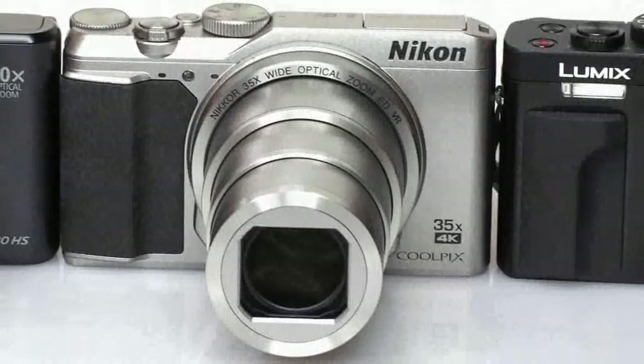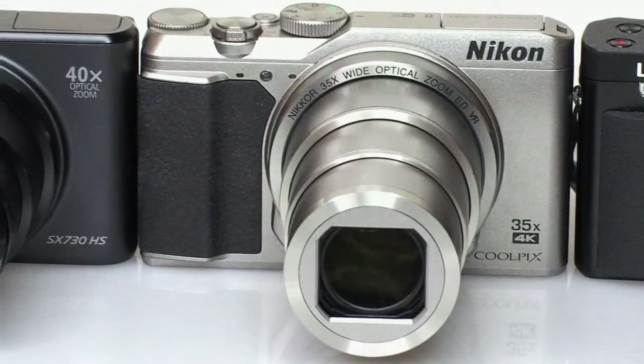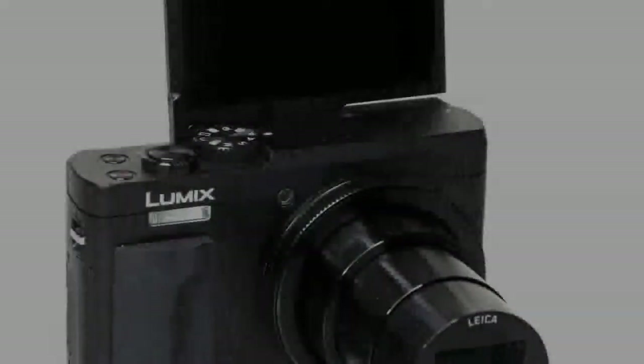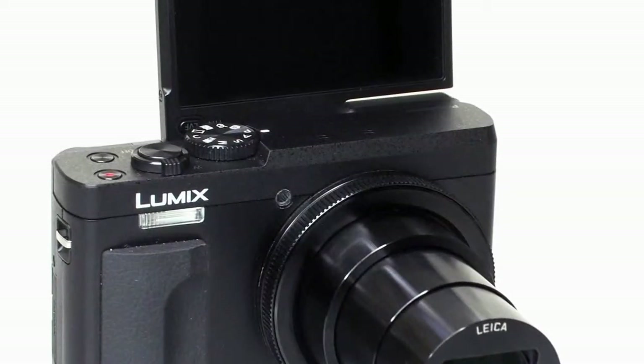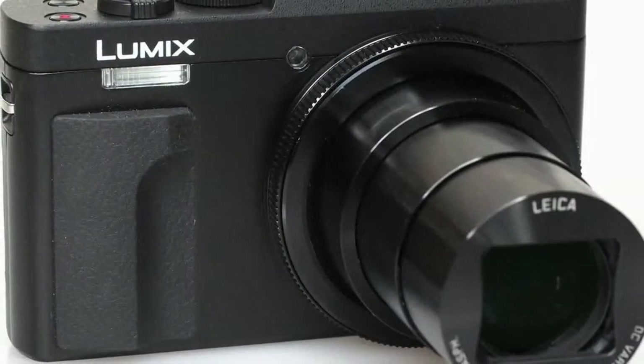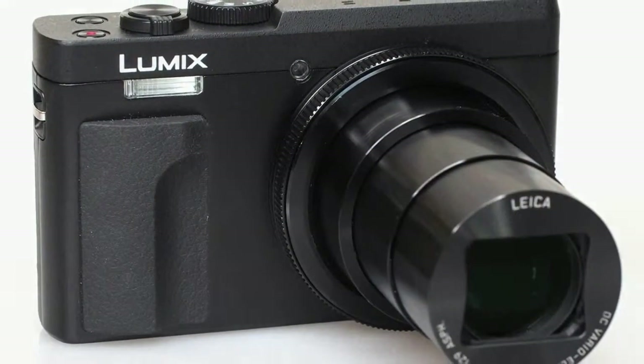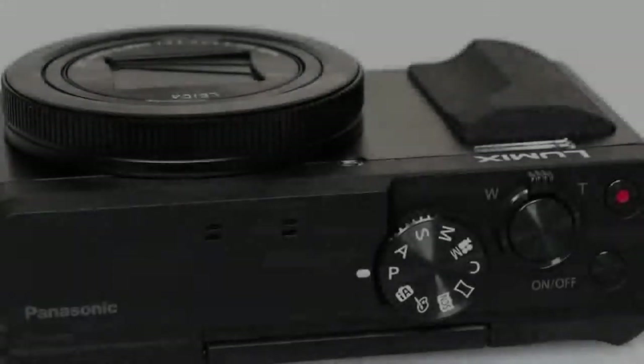Back in 2006, Panasonic launched what it claimed to be the world's smallest compact with a 10x optical zoom, the Lumix ZS1-TZ1. This was arguably the camera that started the now-popular travel zoom compact category, and Panasonic has contributed consistently to it over the years with very well-regarded models.